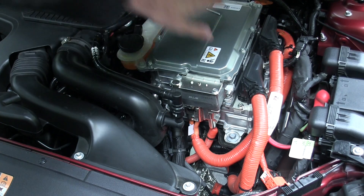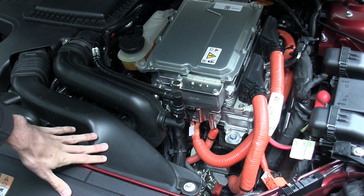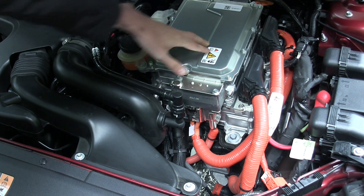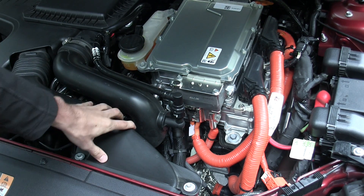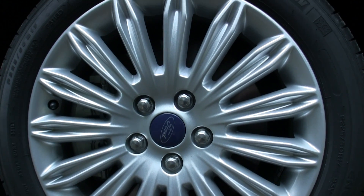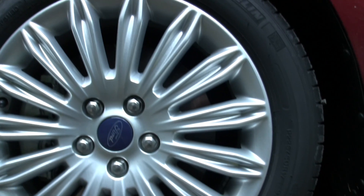Both the ICE and the electrical system are matched to an electronically controlled continuously variable transmission. The car can run on just the ICE engine, just the electric motor, or a combination of the two — all passing through the eCVT to the two front wheels. Power goes to the 17-inch front wheels wrapped in Michelin Energy Saver tires, 225/50.